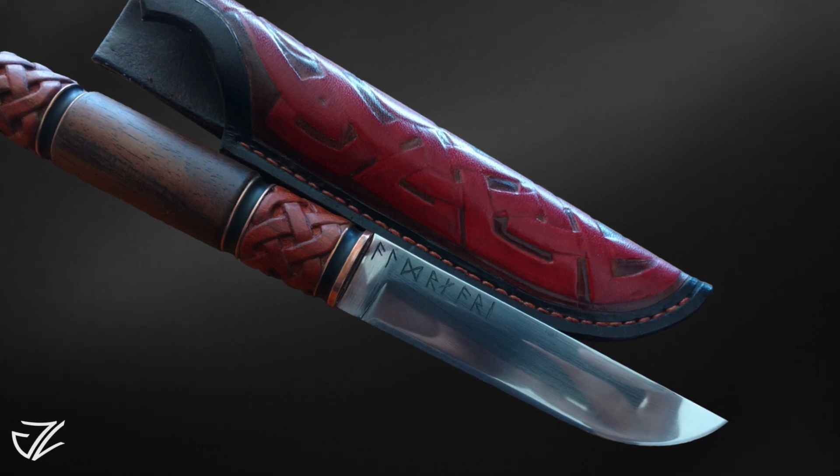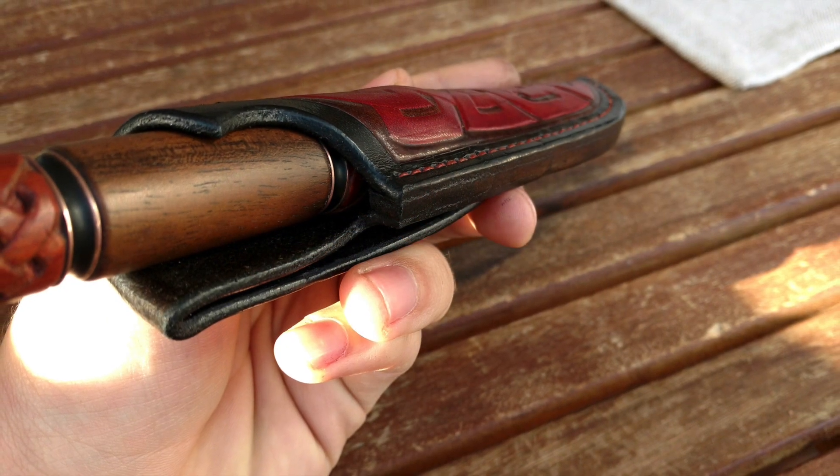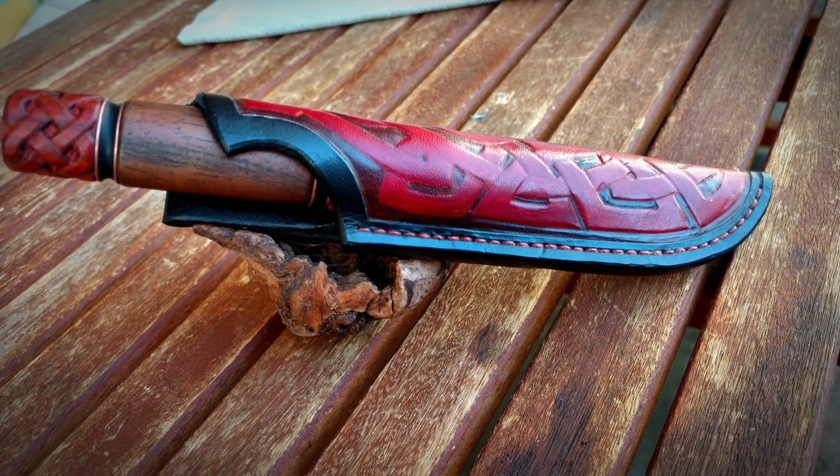Alright, this first knife was sent to me from Jonas. He is a 19 year old knife maker from Germany. This is the seventh knife that he's made and the one that he is by far the most proud of. And this is a fantastic looking blade — what a lot of intricate woodwork there on the handles, and the blade, just wow, this is absolutely amazing.